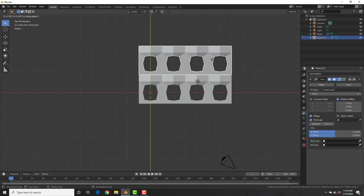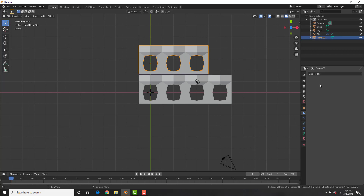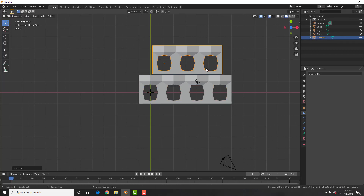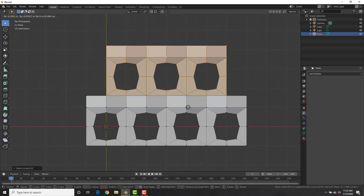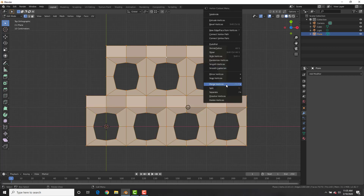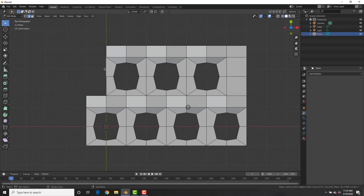Back in object mode, Shift+D to duplicate it, change the array count to three, then apply both of the arrays. Select both objects and Ctrl+J to join them. Change the snapping mode to Vertex, and in edit mode select all vertices with the L key, G and hold down Ctrl to snap it. Right-click with everything selected and Merge by Distance to remove doubles. In edge mode select two edges, E to extrude on X, hold Ctrl to snap, then select the two edges and F to fill.